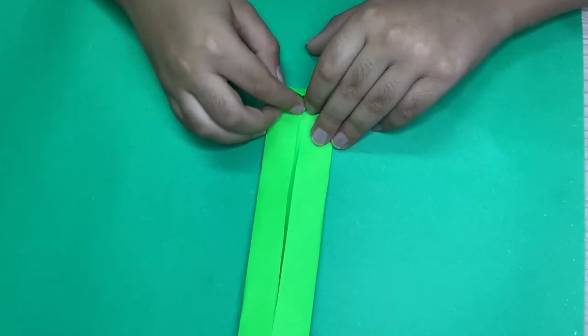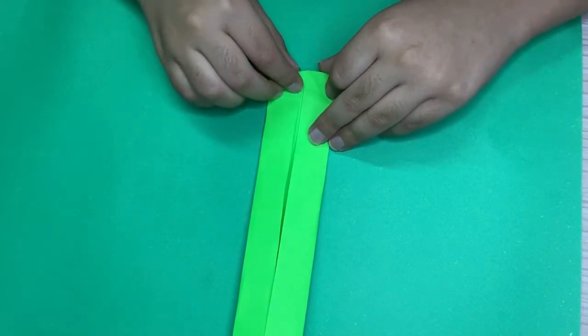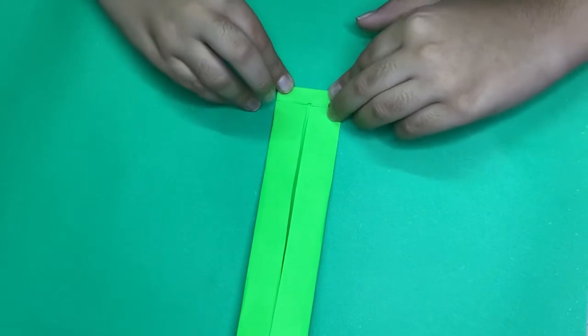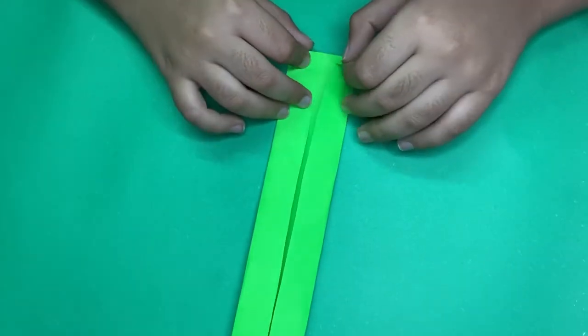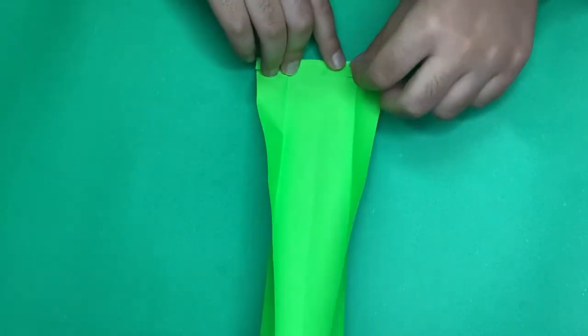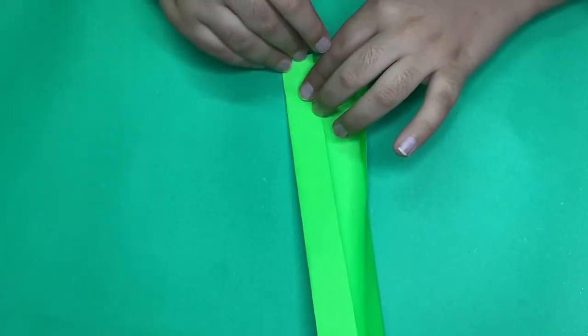Now unfold this, and on this crease here we're going to fold on the existing crease. Then we're going to unfold these partially and fold this in, and fold these back.